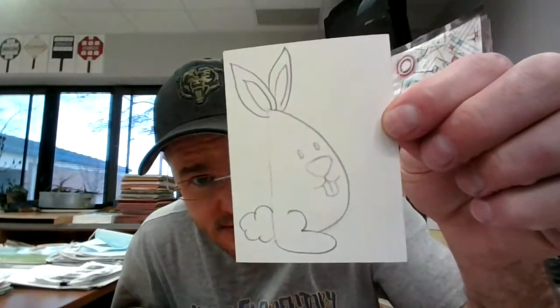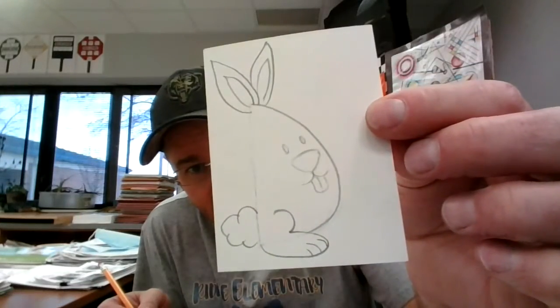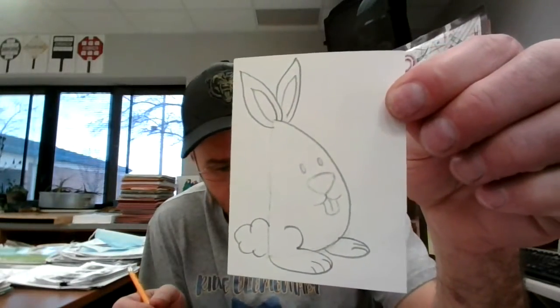And then I've got to erase this. Does it look like a real bunny? Is that okay? Yes. Next, I'm going to put some toes on his feet. And I'm going to make another little foot. Okay. Next, I'm going to make his hand — a little hand here. Put some little fingers on it.